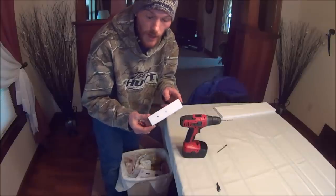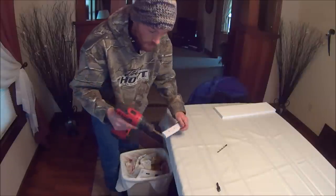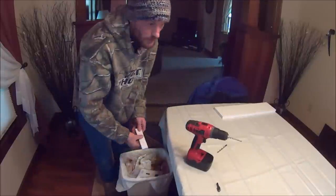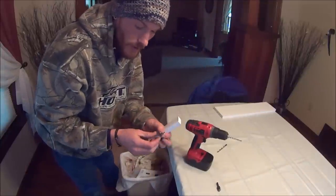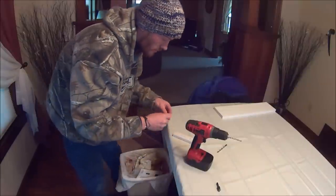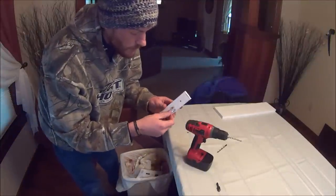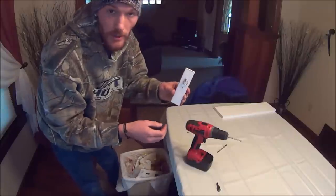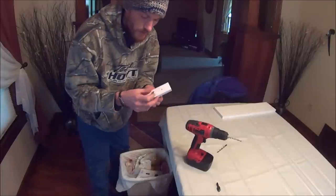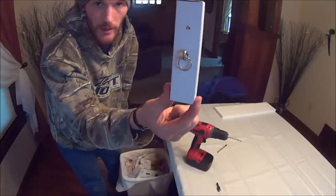Next, take your 1 by 1 and a half and drill through your two marks with the 3/16ths drill bit, all the way through. These marks are for where you take your eye bolt with your key ring on it. This is for if you want the rod to set harder, you put it on the bottom one; not as hard, you put it on the top one. I'm going to set it at the bottom.